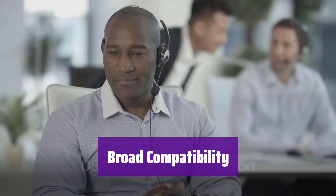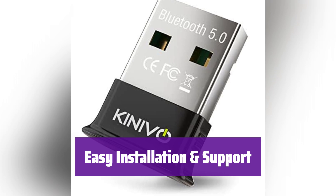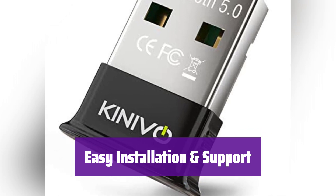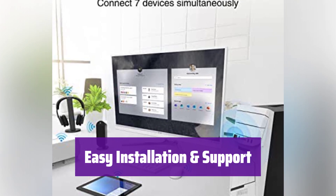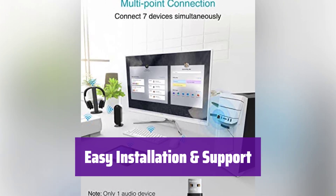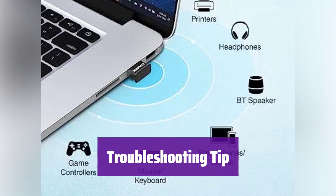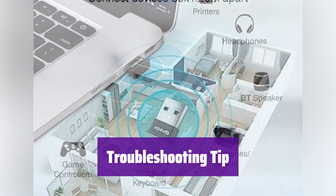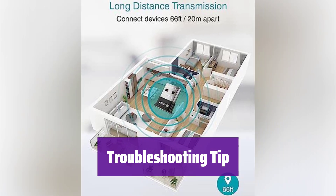It's designed to work with both 32-bit and 64-bit systems. Installation is a breeze for Windows 11 and 10, and for older Windows versions, drivers are easily accessible. Plus, you get a 2-year warranty and lifetime US-based customer support. If it doesn't work, ensure no other Bluetooth devices are active on your computer. Disable them in Device Manager, then try again, and refer to the user manual for detailed instructions.